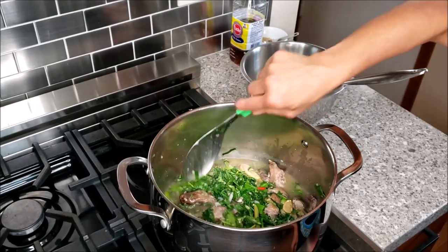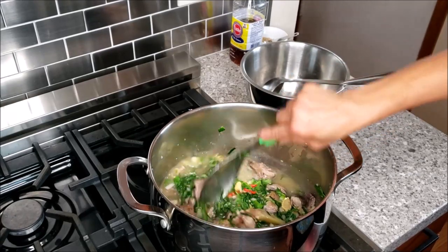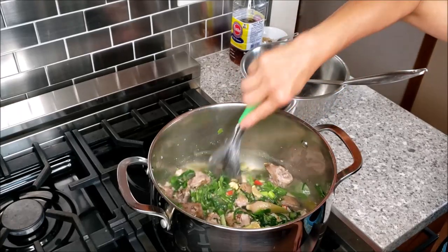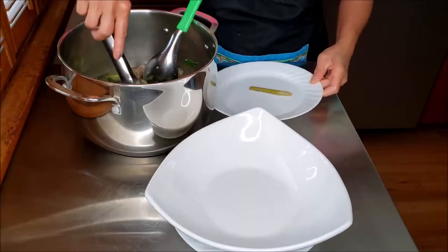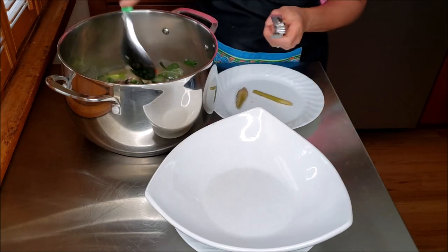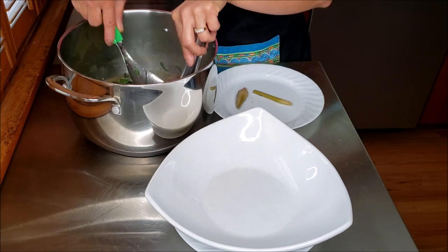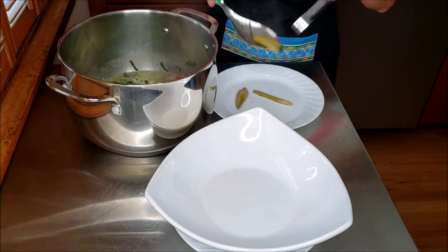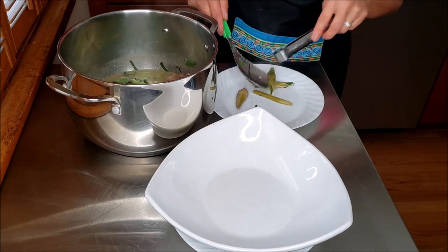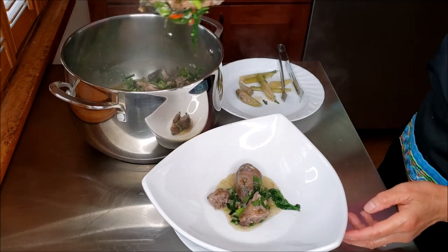So it's ready! Look at this — oh, so tasty. Turning off the heat now, because I don't want the herbs to be overcooked. I always remove the lemongrass out of the pot before I dish out the food to serve, because these are not edible items and it looks messy in the bowl. Looking so delicious!